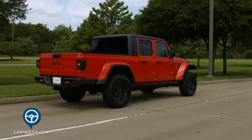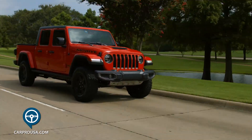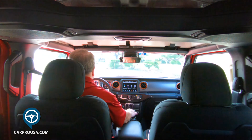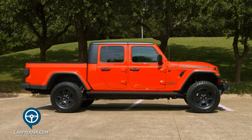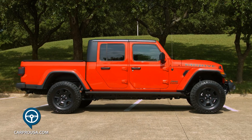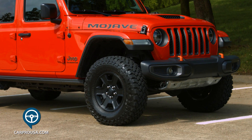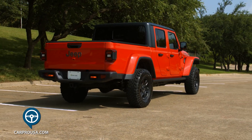What's fun about Jeeps is you can make them so different — take the top off, take the doors off, fold the windshield back and enjoy the fresh air. This is an enjoyable daily driver, although a little loud inside like Jeeps tend to be. If you want to go off-road, it's incredibly capable with 11.5 inches of ground clearance, and if you wish to tow, it'll handle 6,000 pounds.